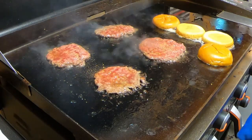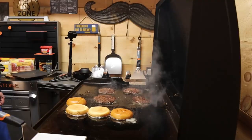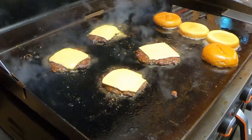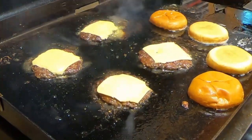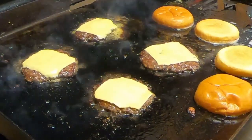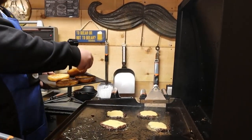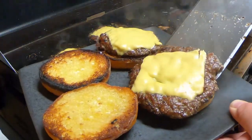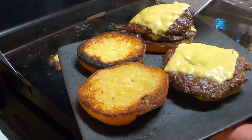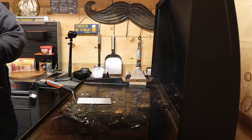Matt's got a little bit of Duke's Mayo applied to our buns. We're gonna get those guys toasted. We're gonna get ready to flip these guys — it does not take long for them to already start getting good color. Why don't we hit that with a little bit of cheese? Matt, if you want to add some bacon to that. Wow, dude, these things look amazing.